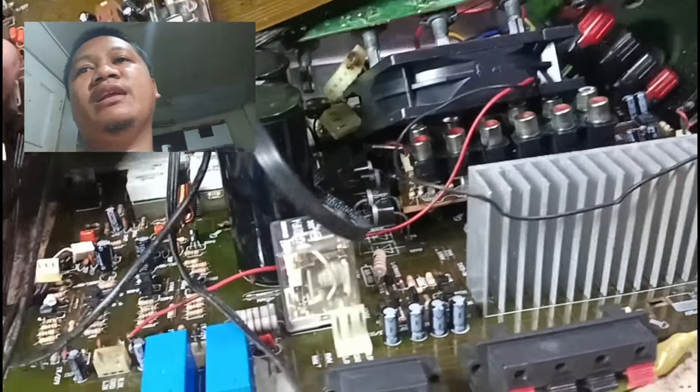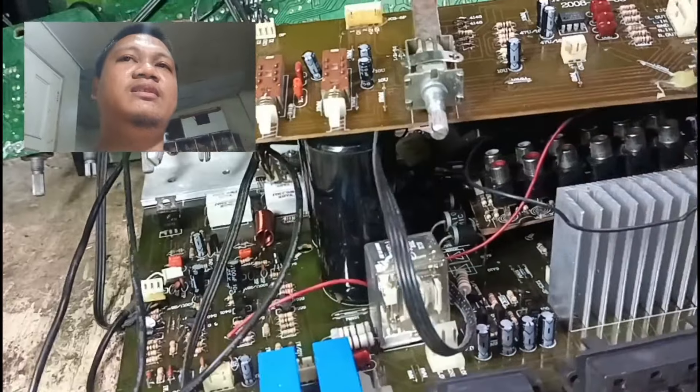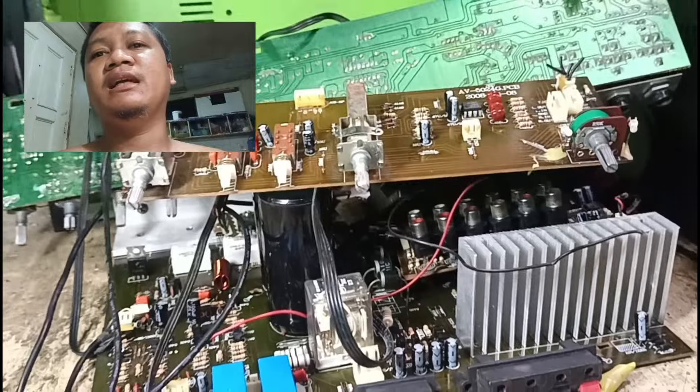Naisipan ko na, sabi ko i-recondition lang natin yan sir. Okay naman si Sir — ito ang tuwa ni Sir. So, singil ko siya ng 2.8. Transparent tayo sa ating customer — importante naman talaga yun.